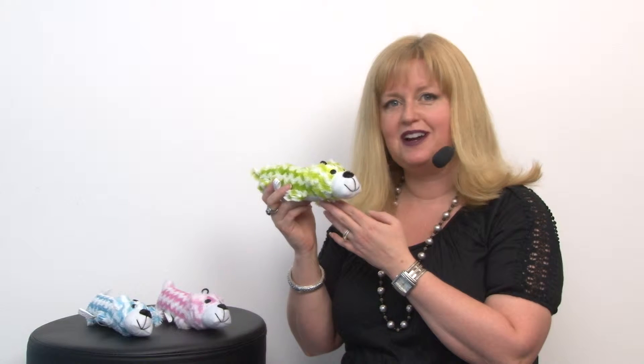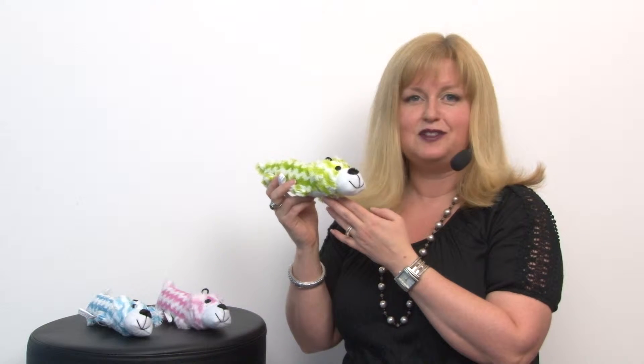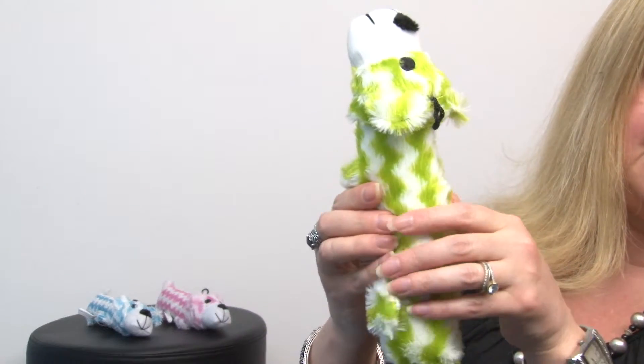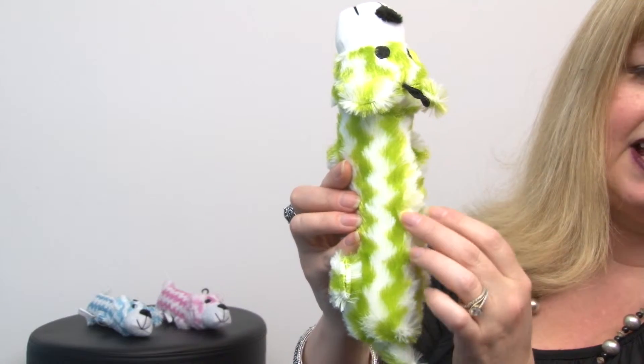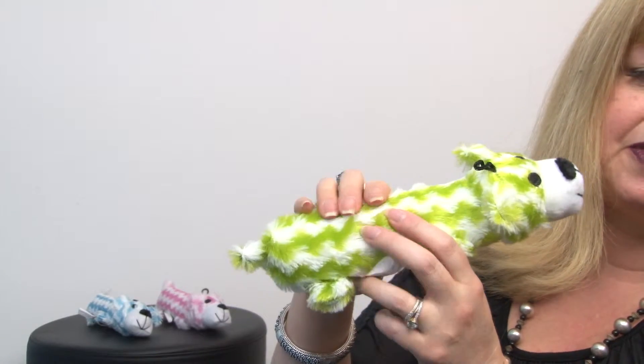Hello friends, it's Mary at BaxterBoo.com and today we're taking a closer look at our Grriggles Bolt Buddy Dog Toy in green. This adorable little toy is going to be perfect for smaller breeds and puppies and features a really fun plush zigzag chevron pattern and a perfect diameter for small breeds.